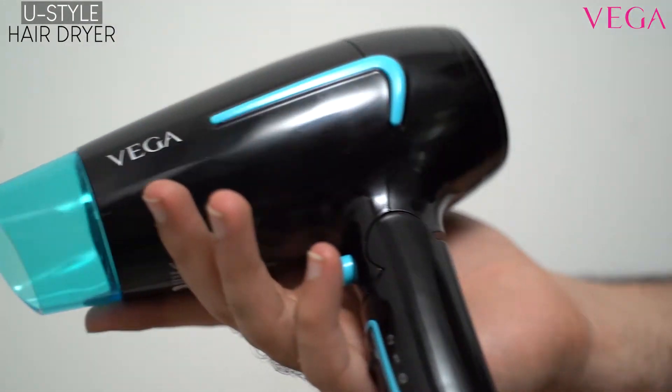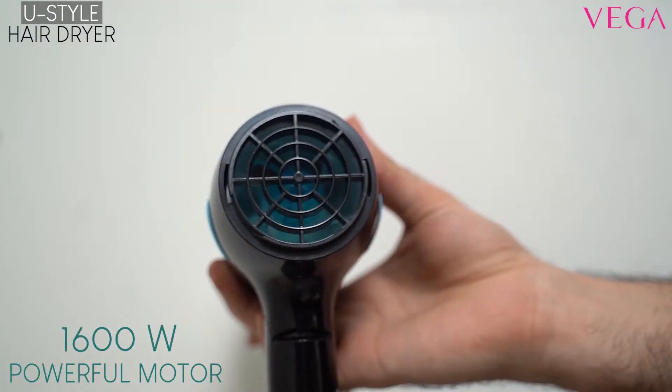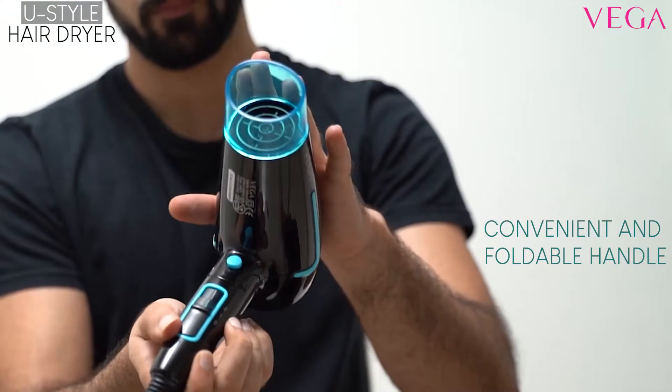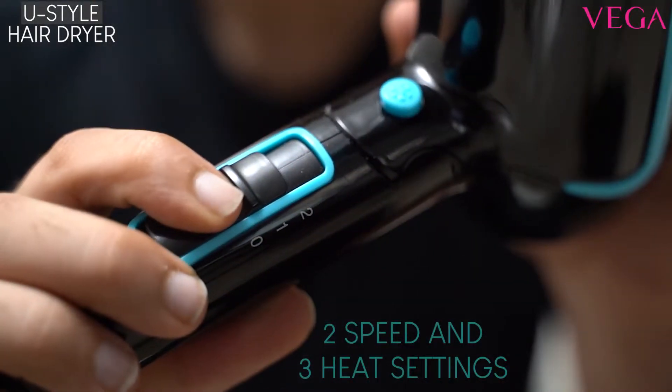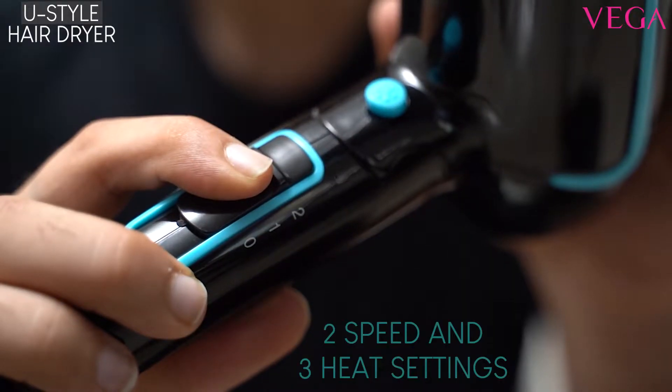Get that saloon-like blow dry at home with the Vega U Style Hair Dryer. It features a 1600W powerful motor, a convenient and foldable handle, and 2 speed and 3 heat settings that will help you get a quick hair drying experience.